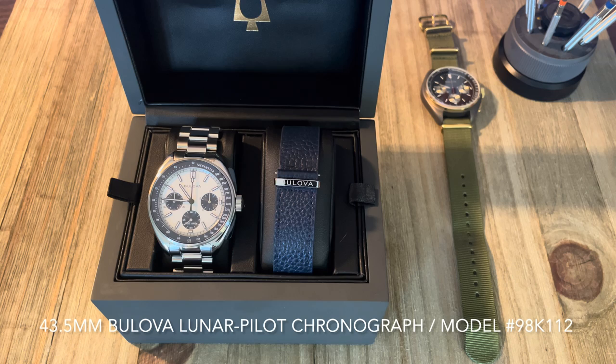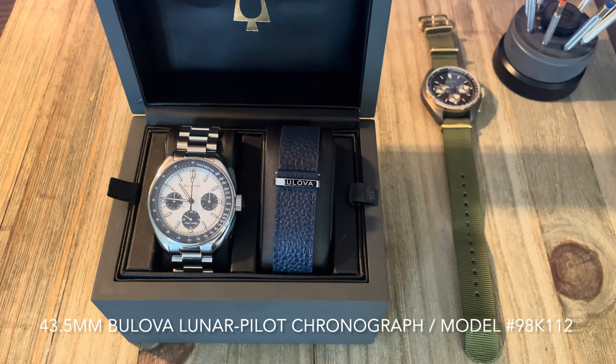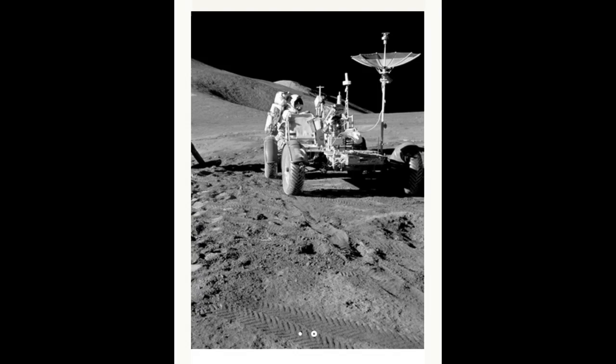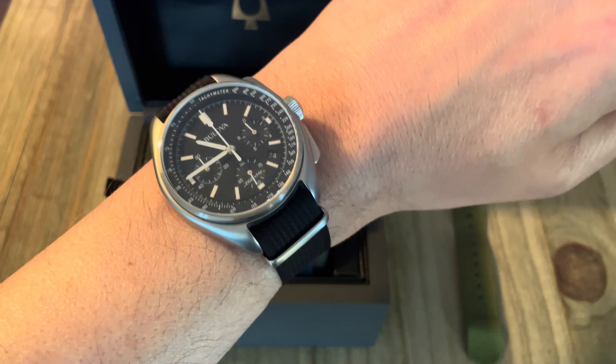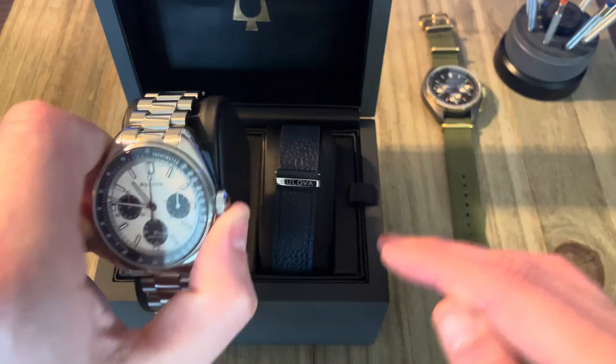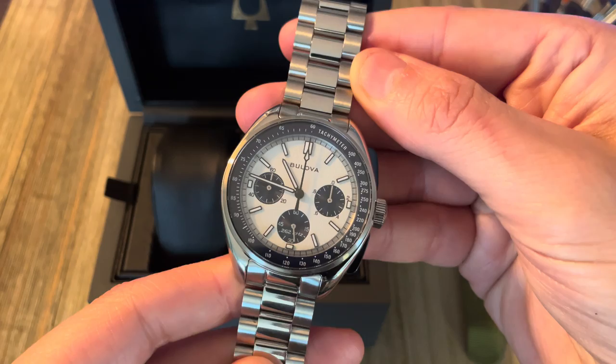Bulova calls this the watch inspired by the famed Bulova chronograph that was customized for lunar conditions by Bulova engineers and worn during the Apollo 15 mission by commander Dave Scott. Bulova wasn't even aware of this watch until he put it up for sale at auction, and Bulova was like, 'Wait, you had this in your possession all this time, you wore this on the moon and didn't even notify us?' — and since then have created the Anniversary Edition for the 50 years of the moon landing.